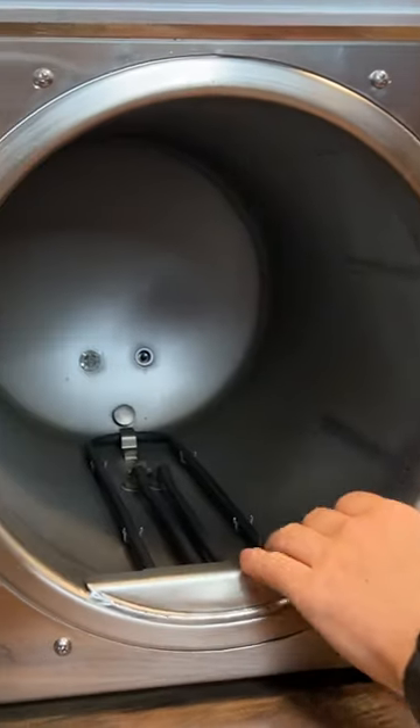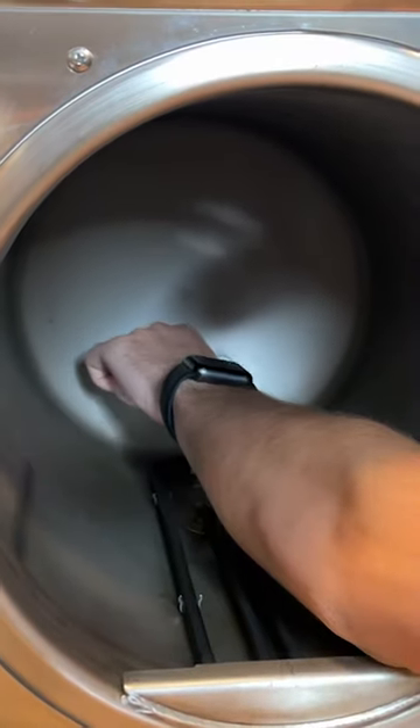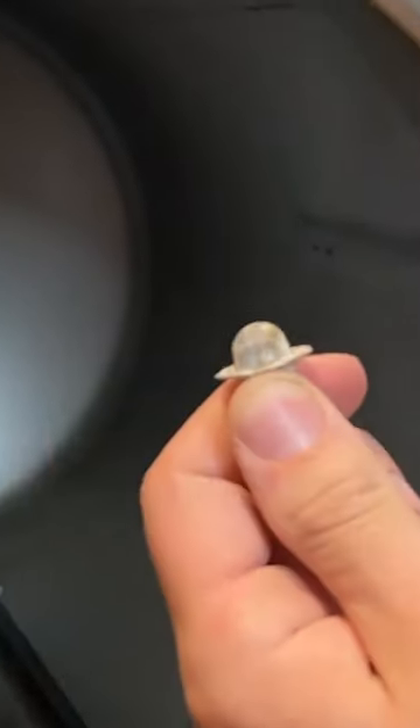Now, once you have your rack and your base plate out, you expose your chamber filters. You have one chamber filter in the bottom and one chamber filter up against the back wall. To remove those, you simply give them a little wiggle and they should pull right out.